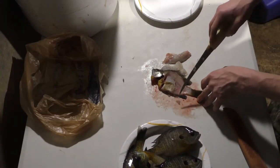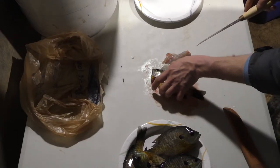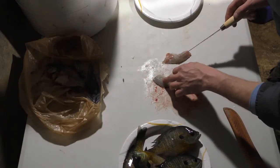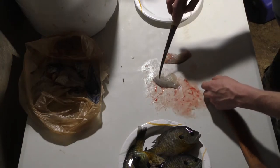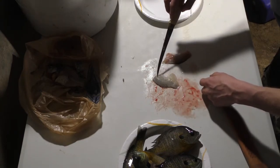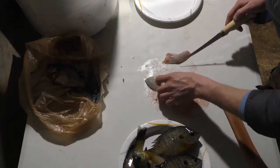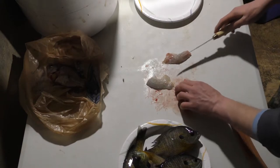Since these are so small, I'm not going to bother with the belly meat — there's just not much of it. And also, since they're so small, the lateral bones that go through this part of the fillet will be too soft to even notice by the time they get out of the hot grease. So, not an issue.